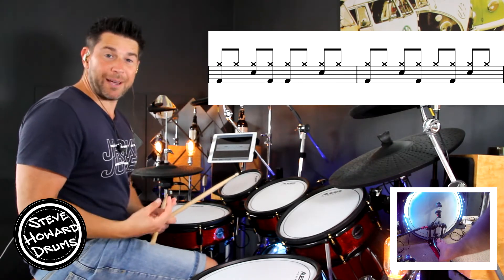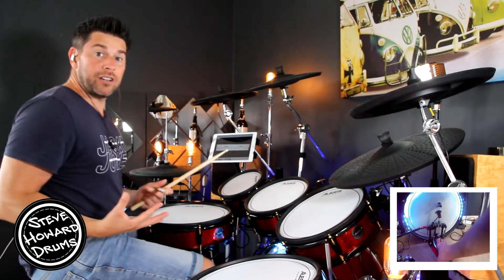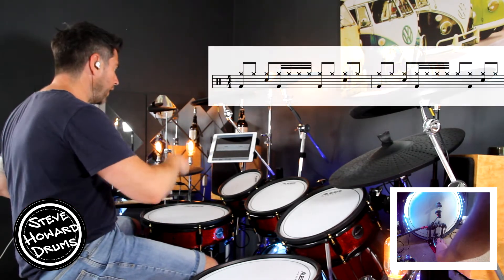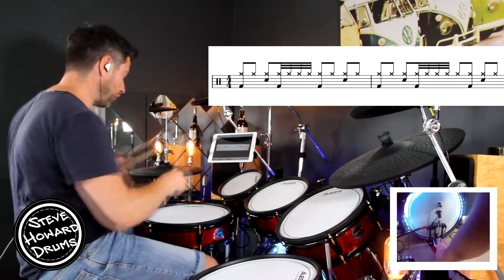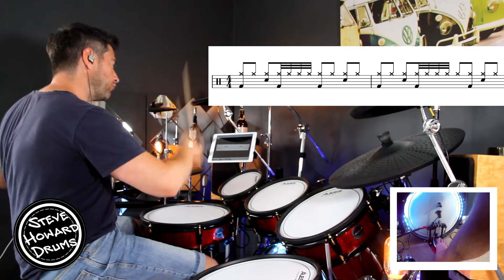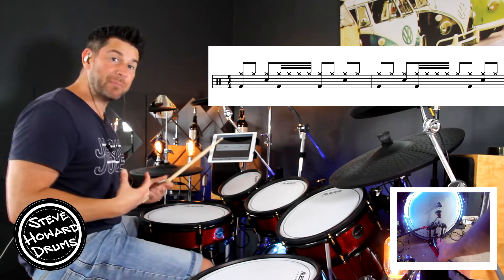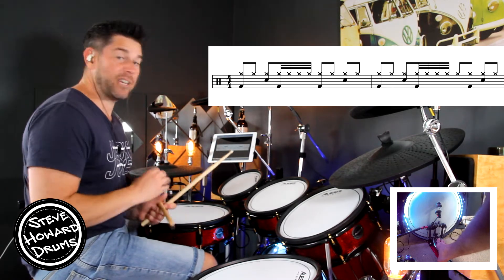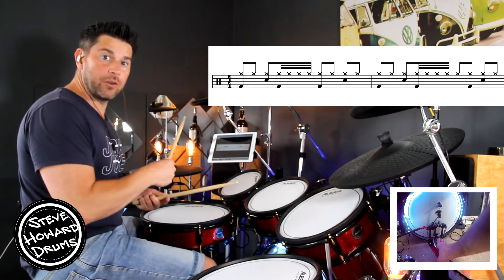That will work absolutely fine if you can't play the 32nd notes. Now, regarding 32nd notes, you could play a five-stroke roll — that's how I'm playing it. You could also play single strokes. It's completely up to you. For me personally, I just prefer the five-stroke roll because I think it sounds a little bit tidier, but it will still sound and work absolutely fine either way.